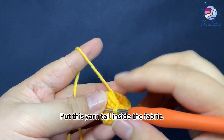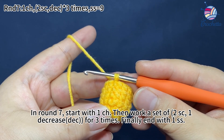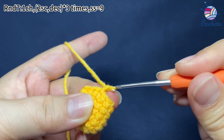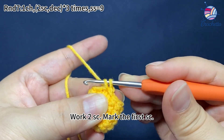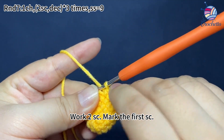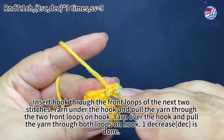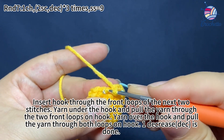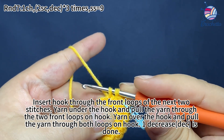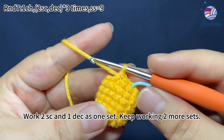Put this yarn tail inside the fabric. In round 7, start with one chain stitch, then work a set of 2 single crochets and 1 decrease for 3 times. Finally, end with one slip stitch. Work one chain stitch first, then work 2 single crochets. Mark the first single crochet. Next, work one decrease — insert hook through the front loops of the next 2 stitches, yarn under the hook and pull the yarn through the 2 front loops on the hook, then yarn over the hook and pull through both loops on the hook. One decrease is done. Working 2 single crochets and 1 decrease is one set. Keep working 2 more sets.